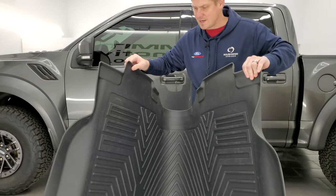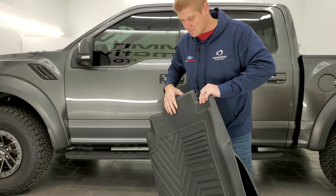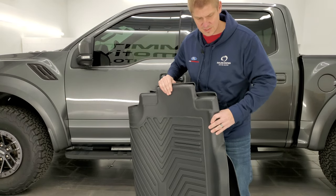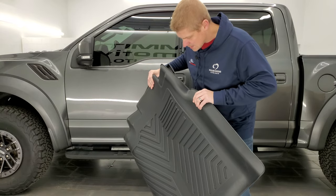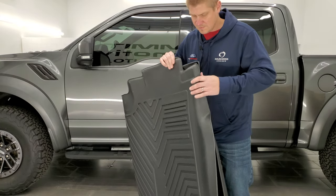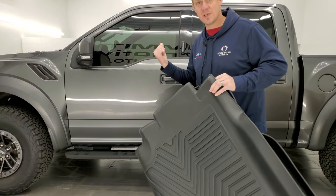You can see they're not very stiff, which I like. I know other laser-measured floor mats out there can be very stiff and hard to work with. These are actually pretty chilly — they were in my truck in the box, so even with being cold, they're really flexible. So let's get to putting them right in the vehicle.